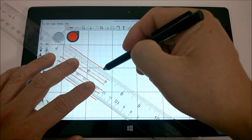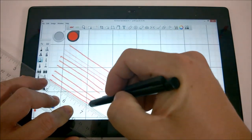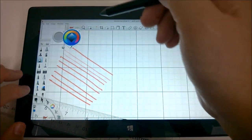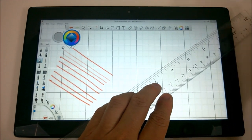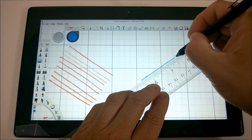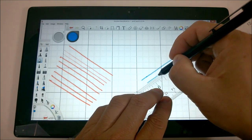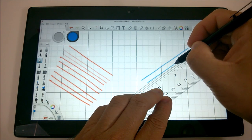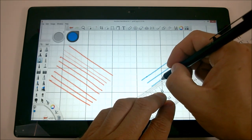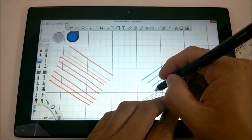I'm going slow here, then I'll do some fast ones. Let's go with the blue color. My tip flew over the top of the ruler there for a moment — kind of drifted over the lip of the ruler.